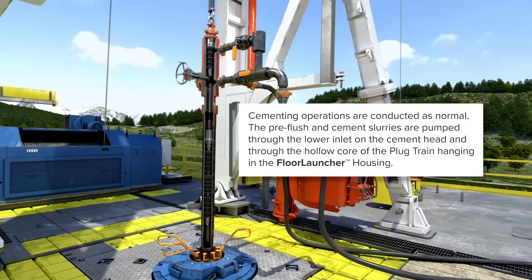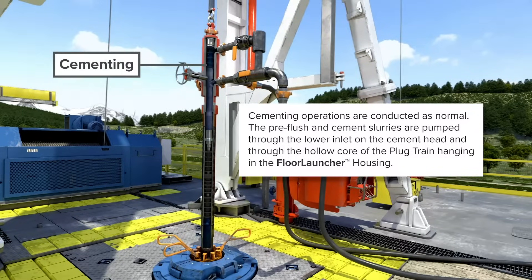Cementing operations are conducted as normal. The pre-flush and cement slurries are pumped through the lower inlet on the cement head, and through the hollow core of the plug train hanging in the floor launcher housing.